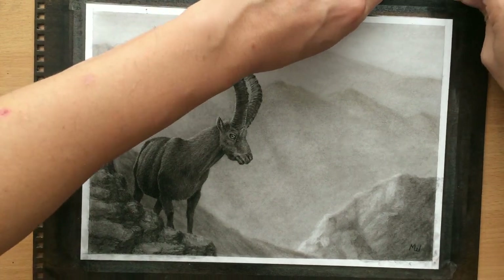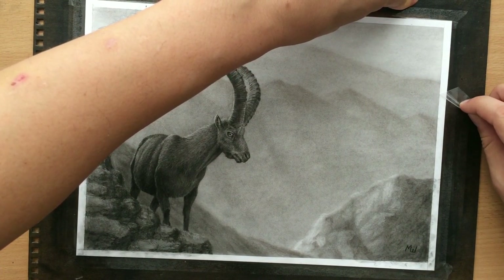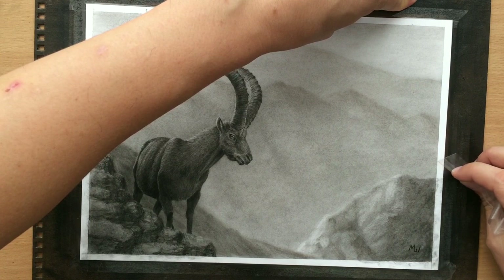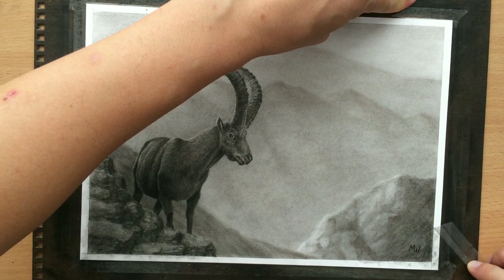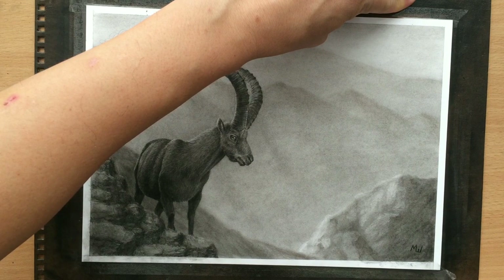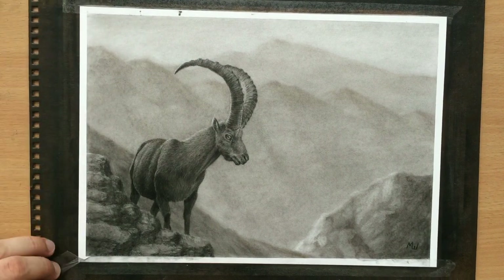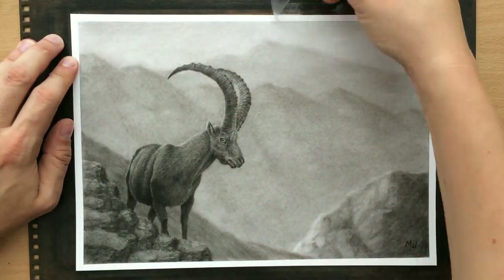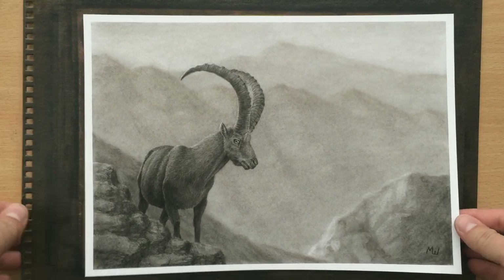And now I'm removing the tape. The key is to be careful and keep your fingers close, and try to pull away towards the edge and away from the center of the drawing so that you don't damage it. I'm going to do the rest in the same manner. If occasionally you lift up a little bit of paper, that's fine - it's not going to be a great amount of damage. And now the drawing is done and I've sprayed it with a fixative. This is what it looks like.